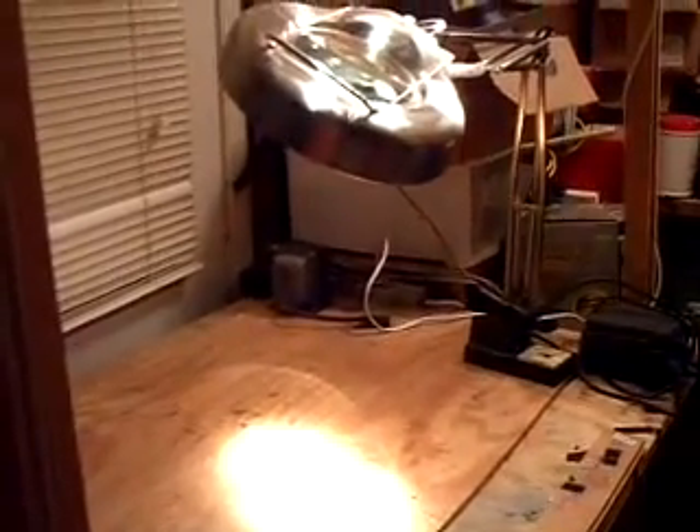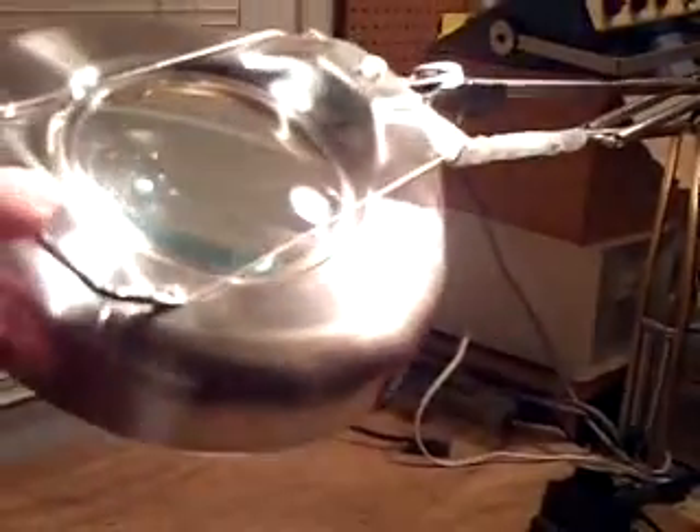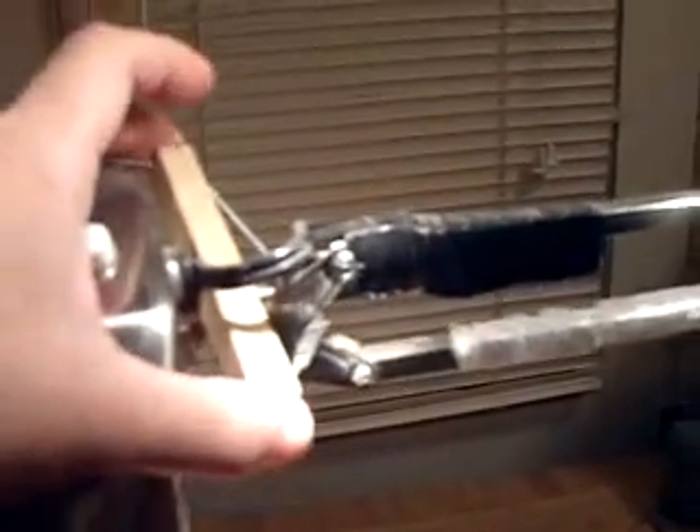Hey YouTube friends. This is my setup I'm going to use to make the low-powered AM transmitter. I'm going to be using the glass here. I had to repair this — it's a cheaper unit. It looks good, but it's cheap. So I had to repair it. I used this picture frame wire and put this little bridge in here, like a bridge or a fret on a guitar.